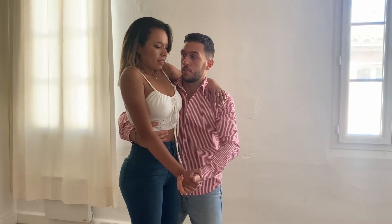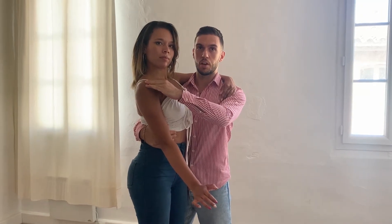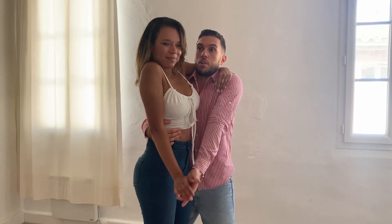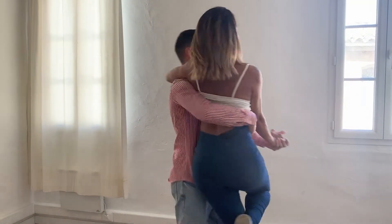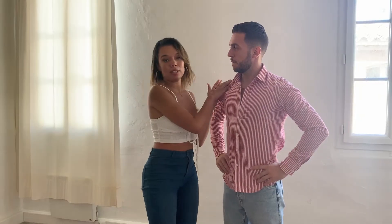Lower the shoulders as much as possible — this is good, that is not beautiful. The guy does exactly the same: keep the shoulders as low as possible. You have a beautiful lift. Slow down before landing her — and that's all.